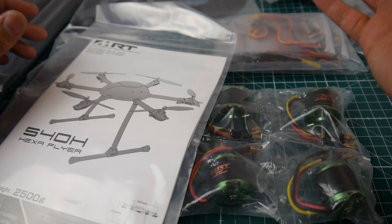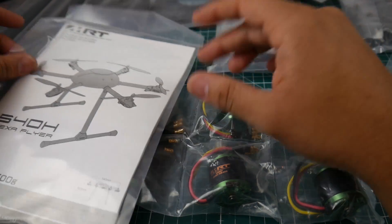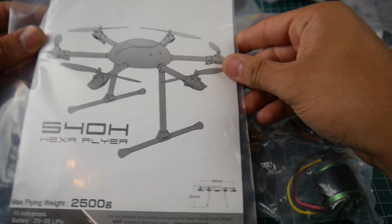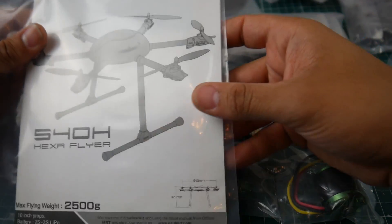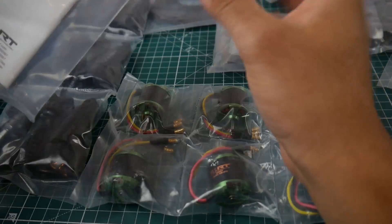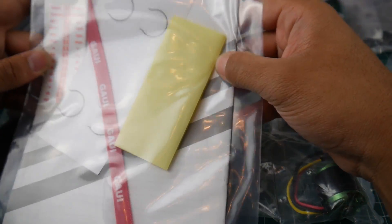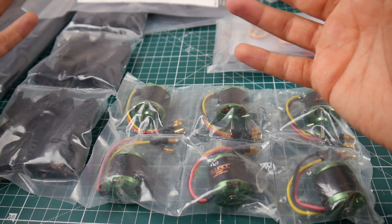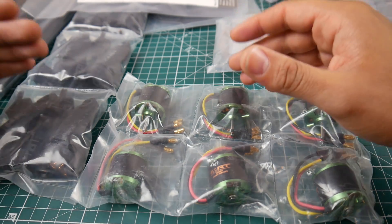I'll also try to reach out to HolyBro to see if they could maybe give us one, which would be pretty cool — we could do a setup video on it. The gimbal is pretty expensive; I'm going to get a GoPro Session gimbal. The Tarot one on Banggood is around $300, which is pretty pricey.